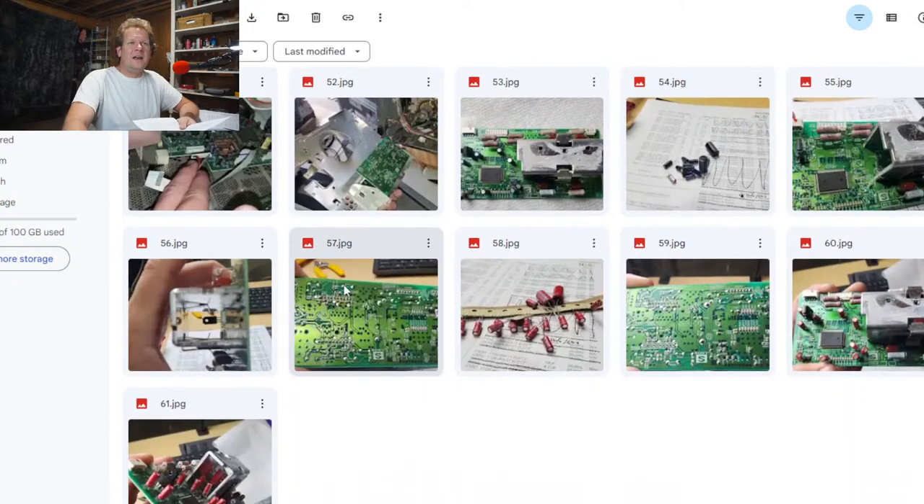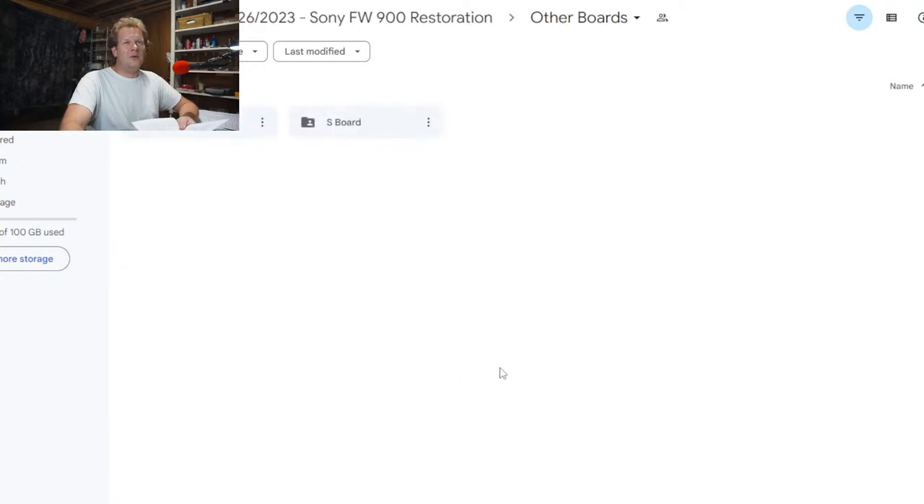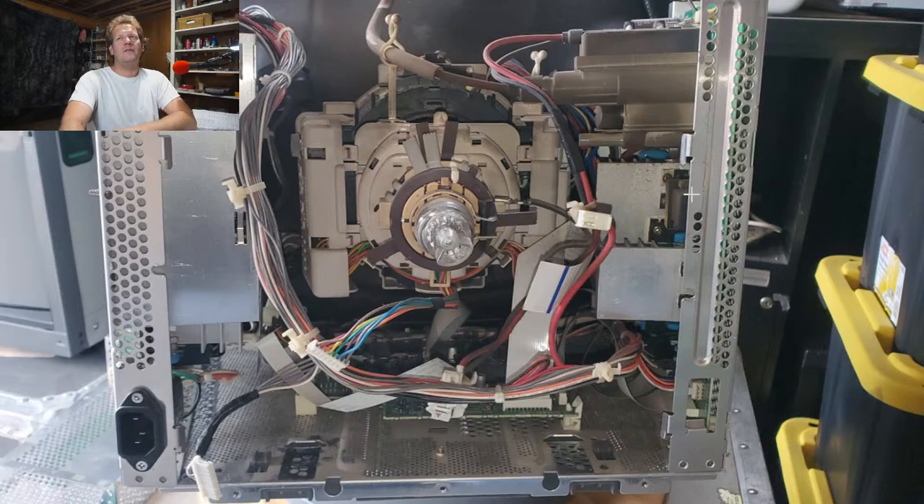This is the most stressful part, because you really have to do all three of these boards — the end board, the S board, and then that neck board — kind of at the same time. And then when you do them, it's nerve-wracking because you don't get to test them. It's hard to put it back together, so you have to wait until you finish those three boards and test it kind of at once. This is like a once-every-20-year maintenance job — it shouldn't have to be done again for a long time. Unless you run it non-stop, it should last a few thousand hours easily. I know it's a little bit different, but we're taking a special look at this since I wasn't able to bring you the live stream of doing these capacitor replacements on these boards.